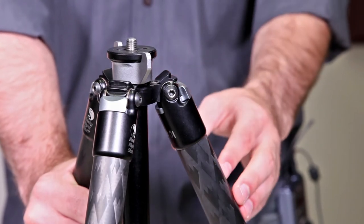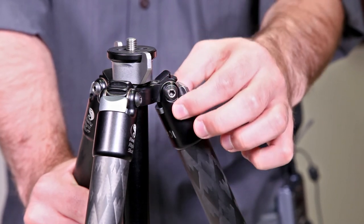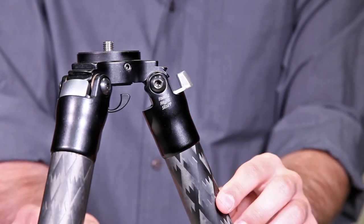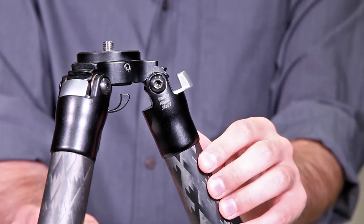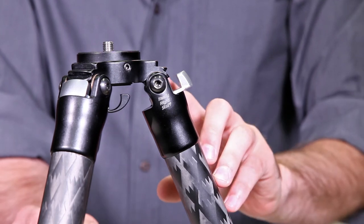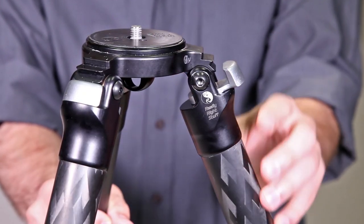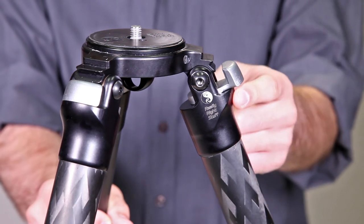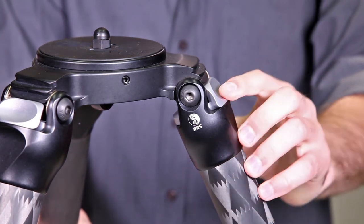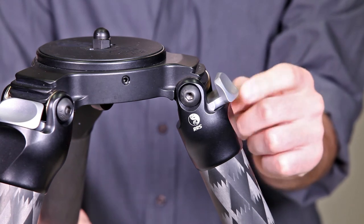When aligning the pull tab on a 1-series tripod, align the pull tab on the same face as the curved portion of the clevis joint. When repositioning the pull tab on a 2-series tripod, align the face of the pull tab opposite the curved bump at the apex joint of the clevis. When aligning the pull tab on a 3-series tripod, align the face of the pull tab with the curved portion of the clevis joint. When aligning the pull tab of a 4-series tripod, position the face of the pull tab in position with the slight divot on the clevis.